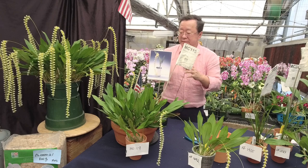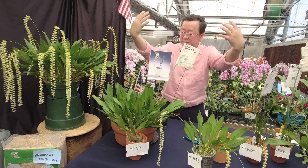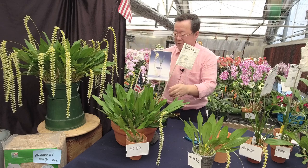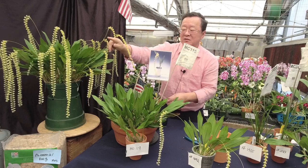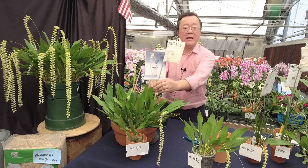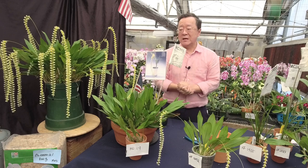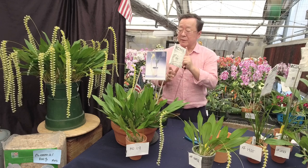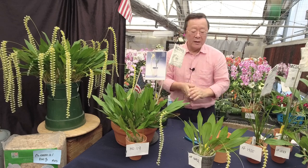You can also grow it in a hanging basket — just put a couple of holes and let them fall down naturally. If you are a cattleya grower or a dendrobium grower, dendrocochliatum is a genus that doesn't have a lot of species but it's a fun genus to try — very forgiving, even for beginners.